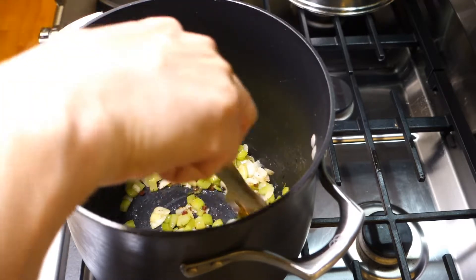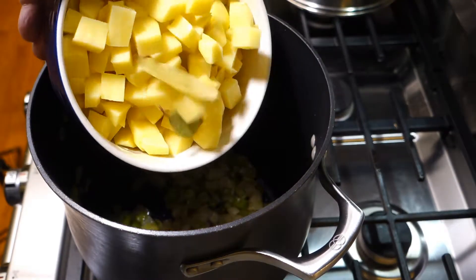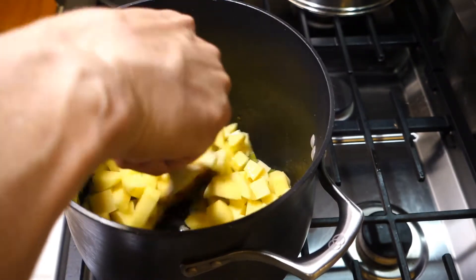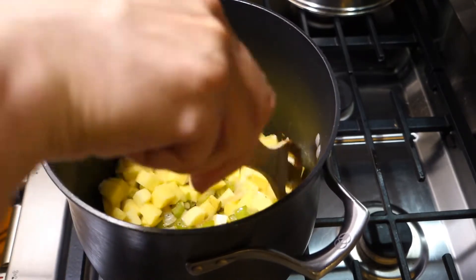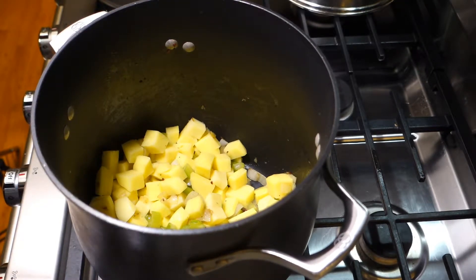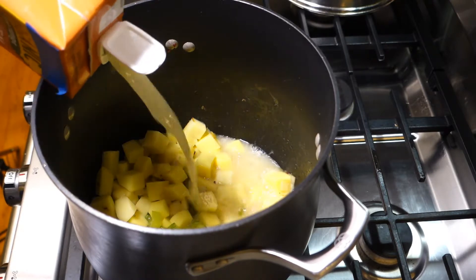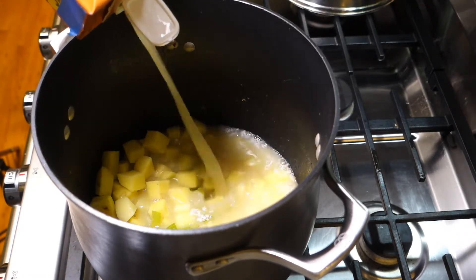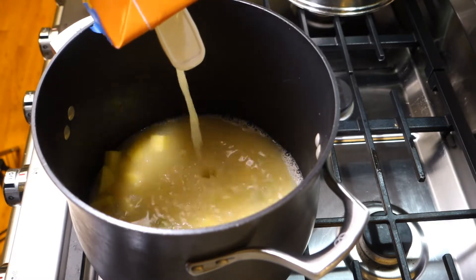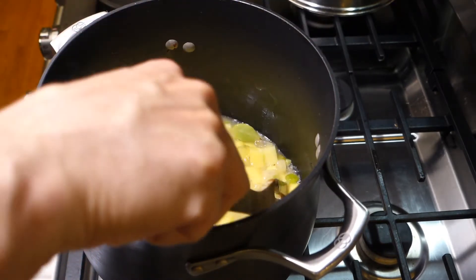Our onions and celery have softened up nicely. I'm going to add the potatoes and the bay leaf, mix that up a little, then add our chicken stock — just using a one-quart box for simplicity's sake. You can always add more stock if you think it's not enough at the end, or some more water. I'm going to bring this to a near-boil and then let it simmer just so the potatoes get soft — we don't want them falling apart and turning into mush.